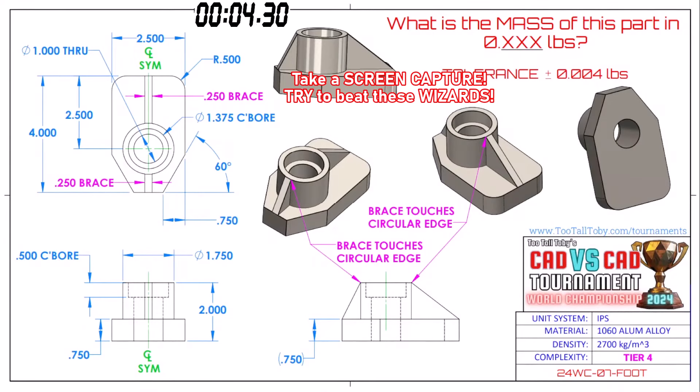What is the mass of this part in 0.XXX pounds? The runners love it when the models come out in English units. The unit system is inches IPS, the material is 1060 aluminum alloy, and the density is 2700 kilograms per cubic meter. Be sure to grab a screenshot — our runners have already grabbed a screenshot and are already getting into it.